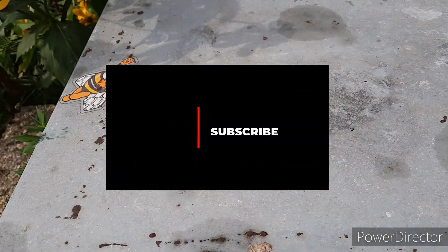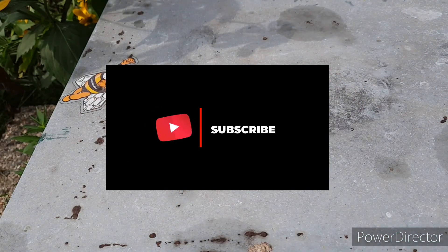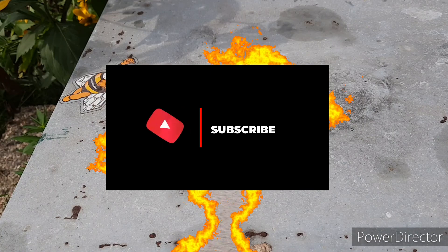If you liked it so far please give a thumbs up and subscribe to the channel — I would really appreciate it.